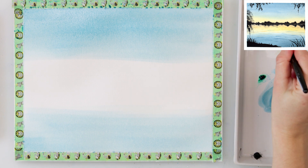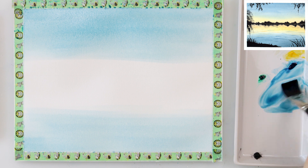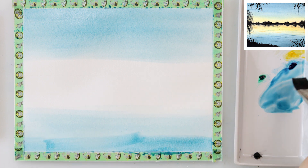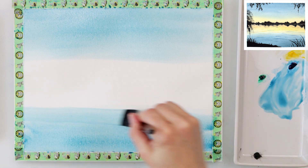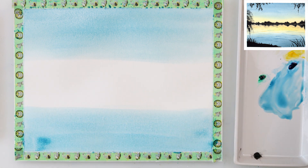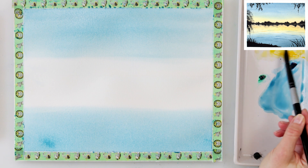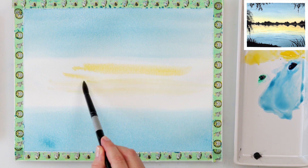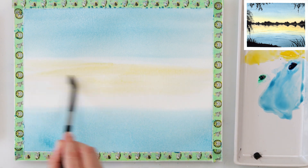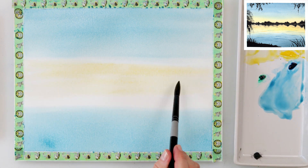The only difference is I would add a couple of details to the water to make it look as though there is some still water, but with a couple of waves to make it look like it is slightly moving and there is some action in it. In the middle part I'm using cadmium yellow medium because I want that part to be a little bit yellowish — we are painting a sunset.